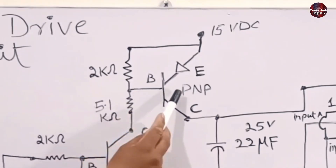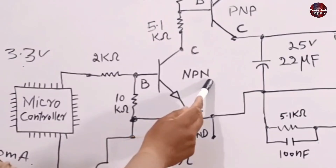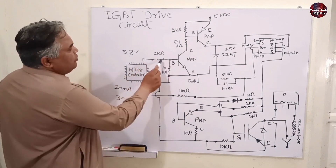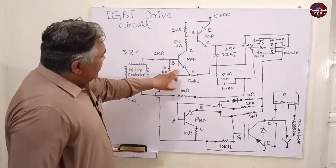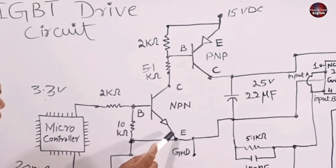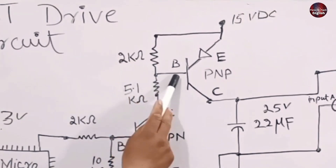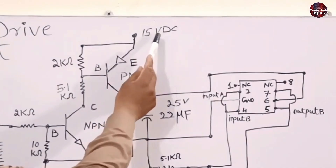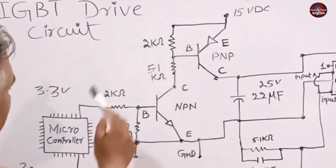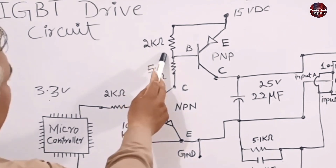The base of the PNP transistor needs a negative supply to turn on, so an NPN transistor is used — its base requires a positive supply. The microcontroller sends a signal of 3.3 volts to the NPN base, turning it on. After the NPN turns on, the ground moves from emitter to collector, turning on the PNP transistor with a negative supply. Thus, the 15 volts move from emitter to collector and are passed through this IC. The 10 kilo-ohm resistor is used for pull-down, and the 2 kilo-ohm resistor is used for pull-up.